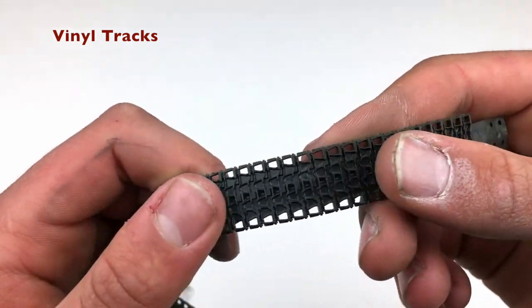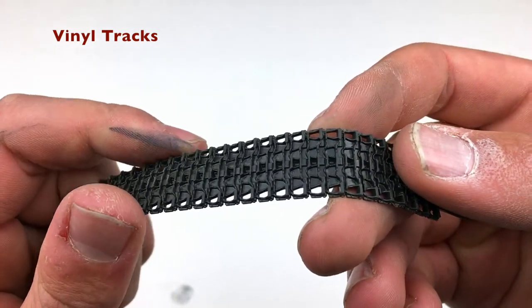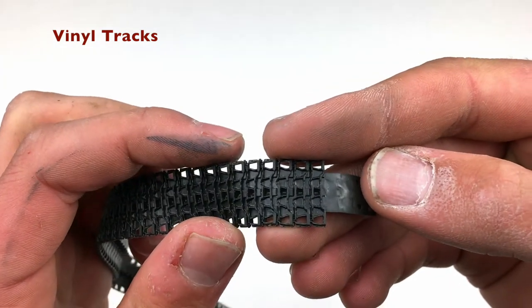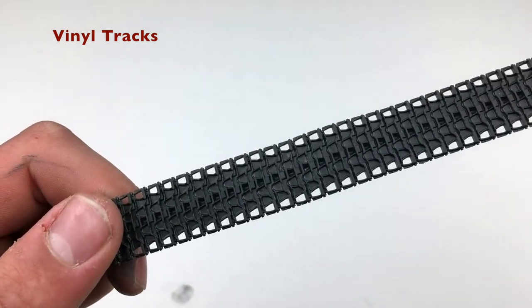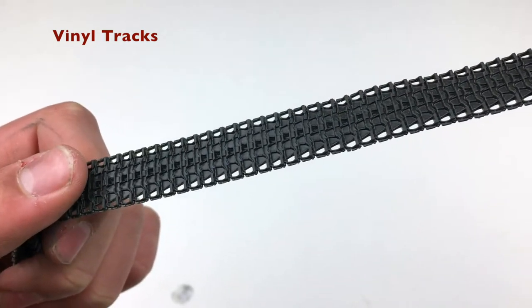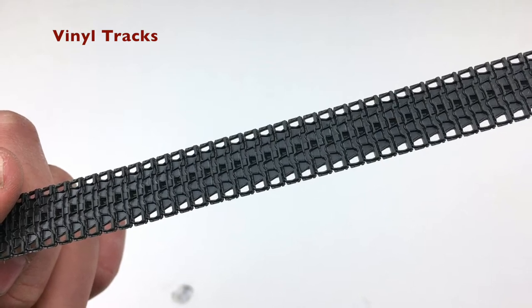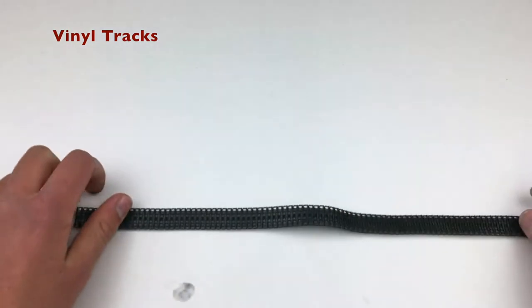Now we've got the tracks, which are complete trash. They're shallow, they have flash on them, and they've got molding pins on the guide teeth. If you want to use them, it's going to take a lot of work to make them look good. Unlike the Stug 3 Ausf. B, these do not look good.